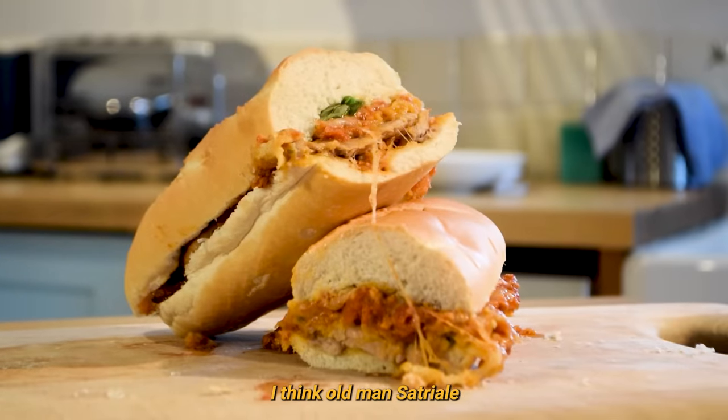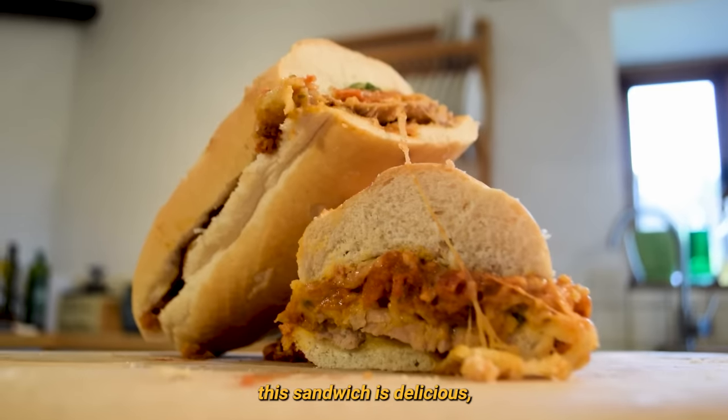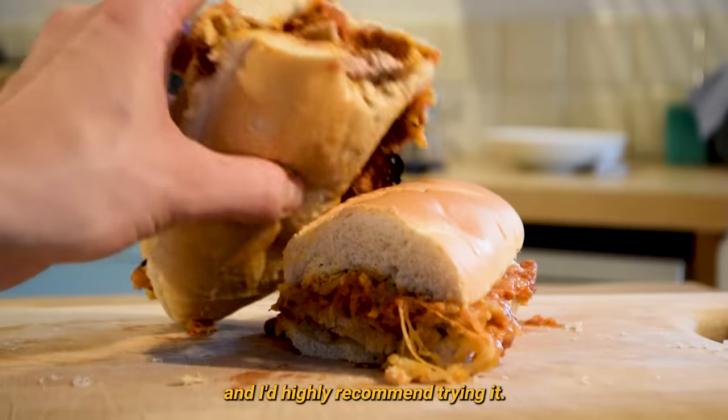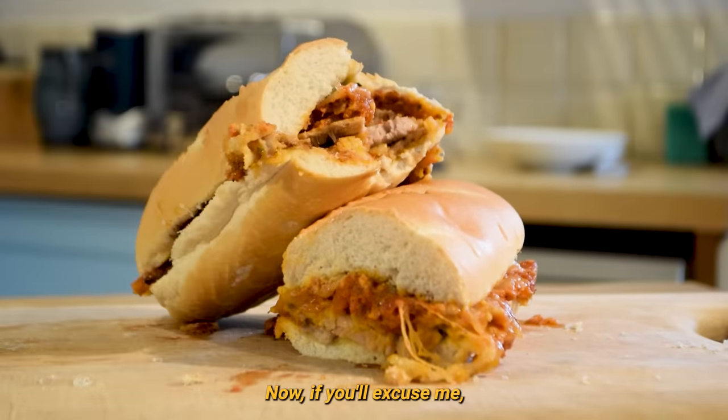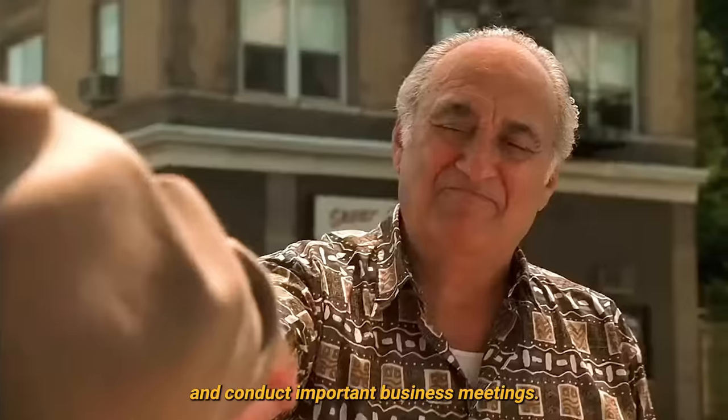Dare I say it, I think old man Satriali himself would be proud. In all seriousness, this sandwich is delicious and I'd highly recommend trying it. Now if you'll excuse me, I'm off to sit outside the pork store to eat this and conduct important business meetings.